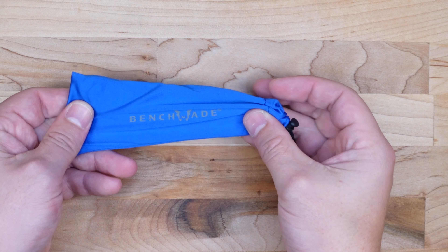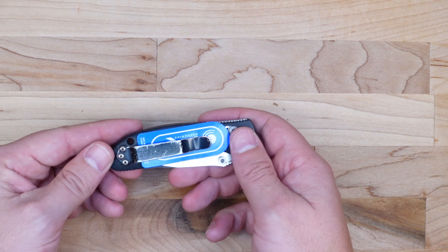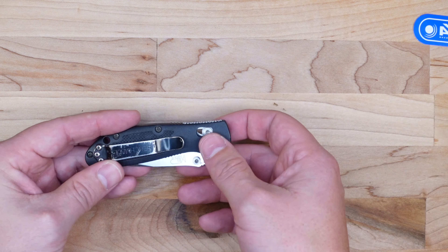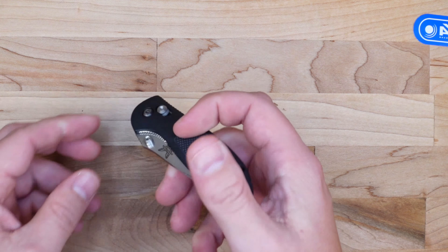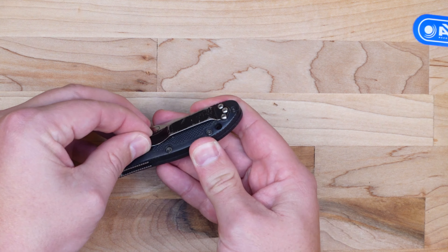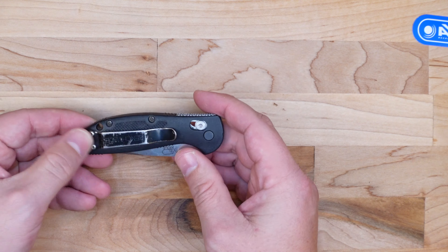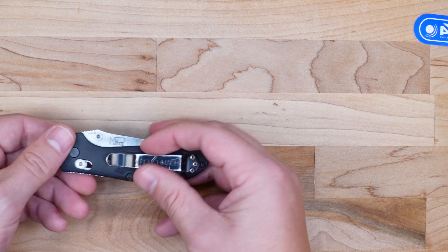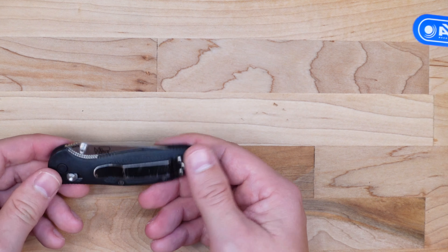These are actually some pretty nice knife pouches they sent — I'm going to keep those for future use. They put in an AXIS lock sticker, just like it was brand new. And oh man, that comes out nice — they did a nice job on this. It's definitely feeling a lot smoother than when I sent it in. Looks like they fixed the pocket clip — it's the same pocket clip but it's not loose anymore, so they must have reformed it. I can almost barely get it off the knife with my thumb. Good job there.